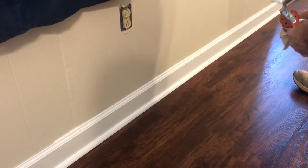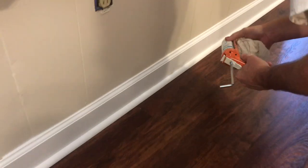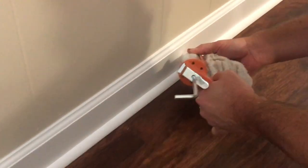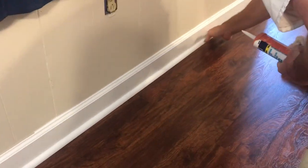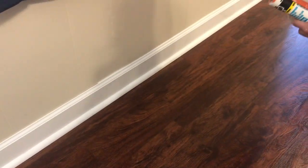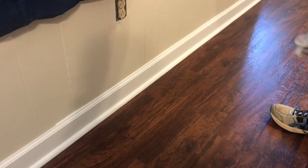Let's go right down here on the shoe mold and do the same thing. This one we'll just move really fast because there's nothing that really needs to be filled up that wide. Wet finger, drag it right down through there. And guys, that right there — it just don't get much better than that.